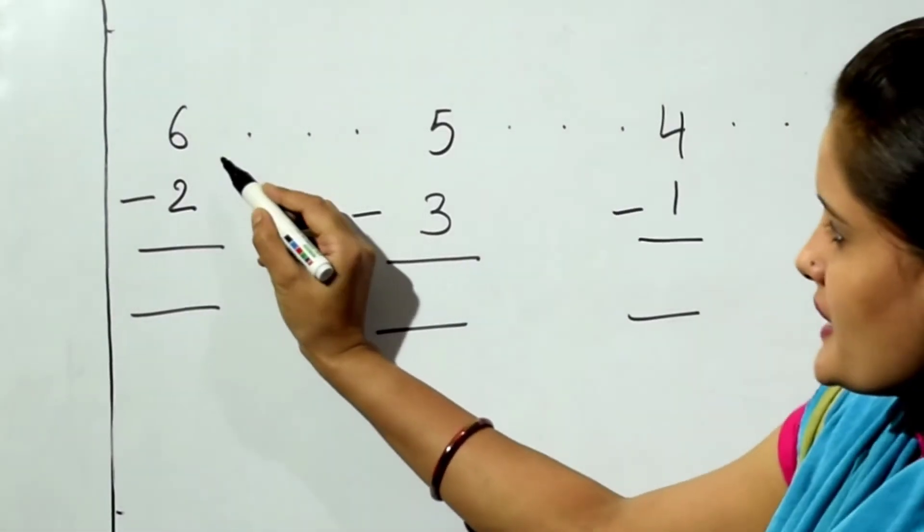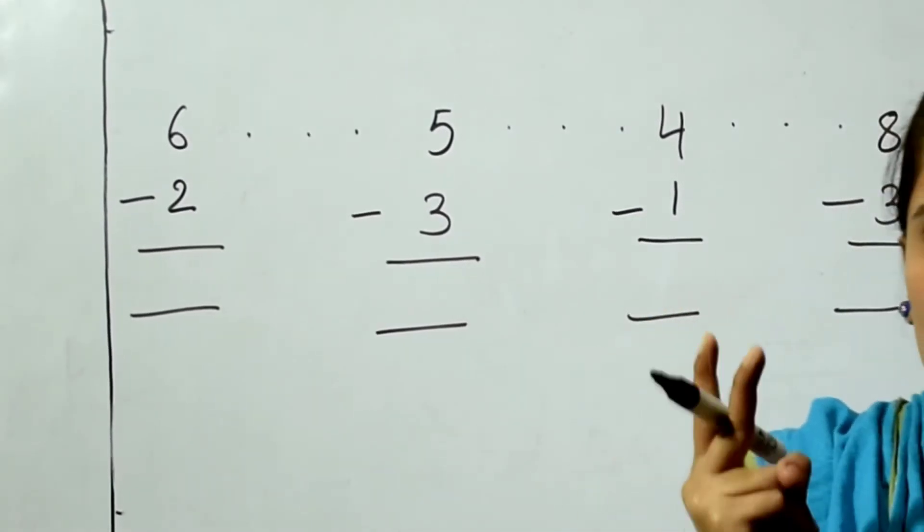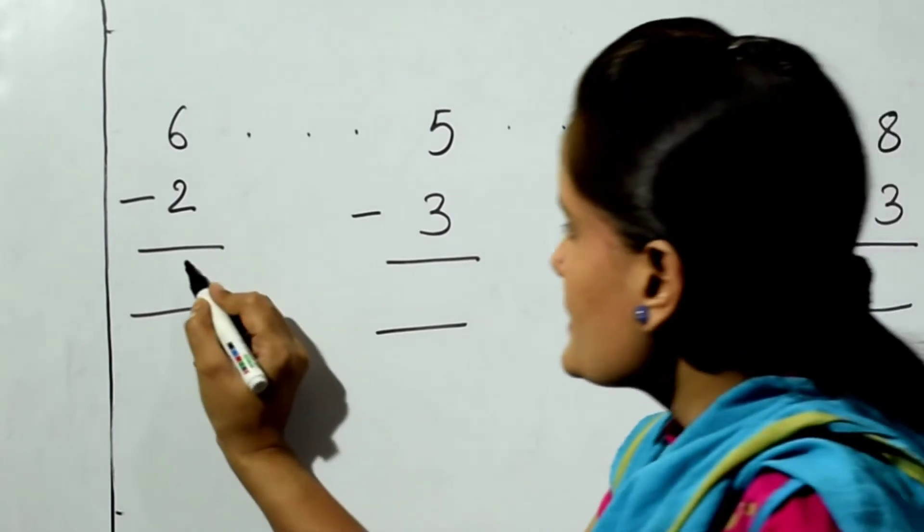The sum is 6 minus 2. 6 in the mind, 2 fingers, back counting. The back number of 6 is 5, 4. So the answer is 4.